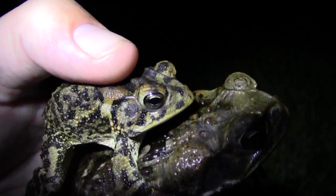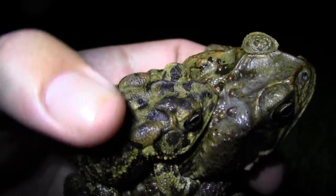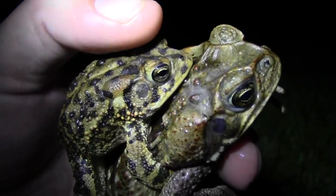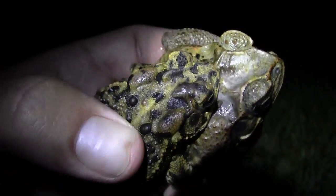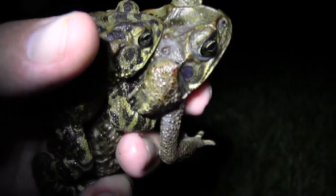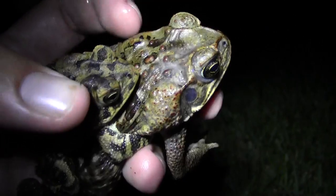The other characteristic is the knobs on their heads. You can see here the southern toad has these two very prominent knobs coming off the top of his head. The cane toad has no such thing.